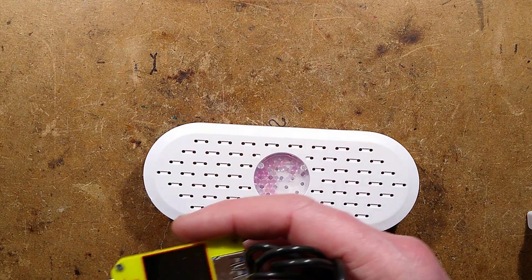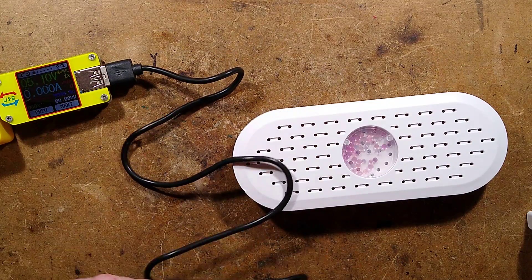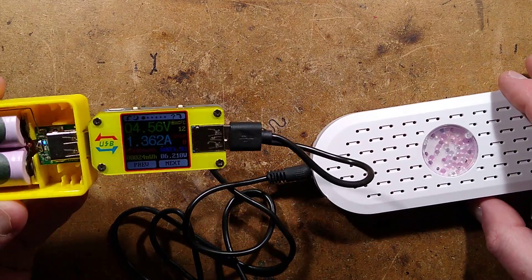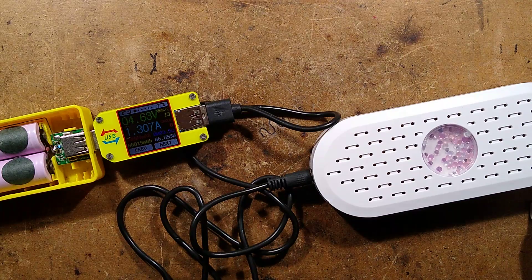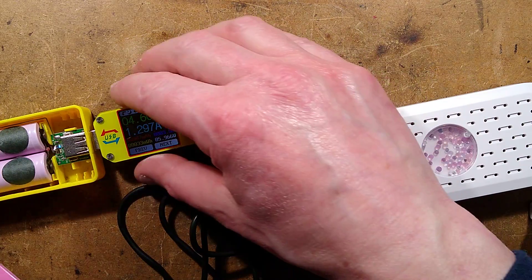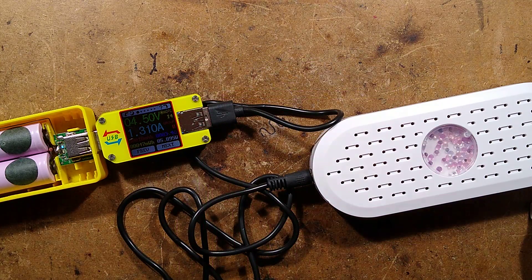Here is a USB power bank and a USB analyser, and if I plug it in it shows a current draw of 1.3 amps. The voltage has actually dropped to 4.7 volts. Let's get the calculator and work out the power dissipation: is it actually a PTC? I don't think it is. 1.3 amps times — let's be generous and say 5 volts — that's 6.5 watts, so it's not bad.